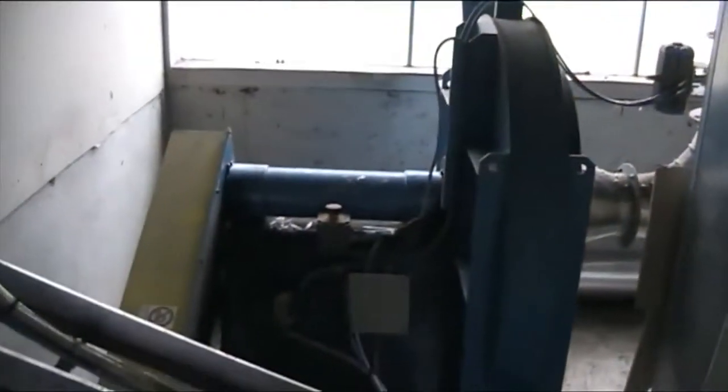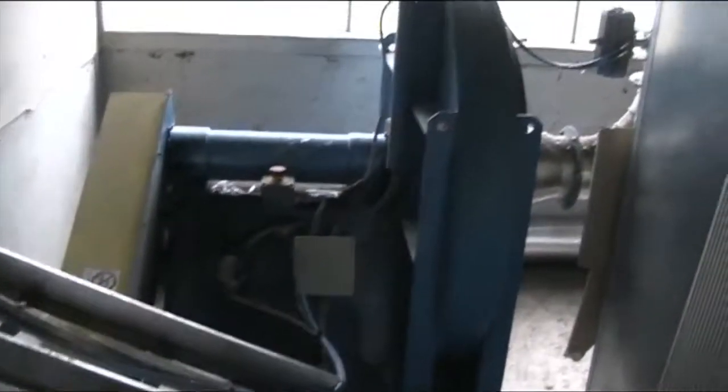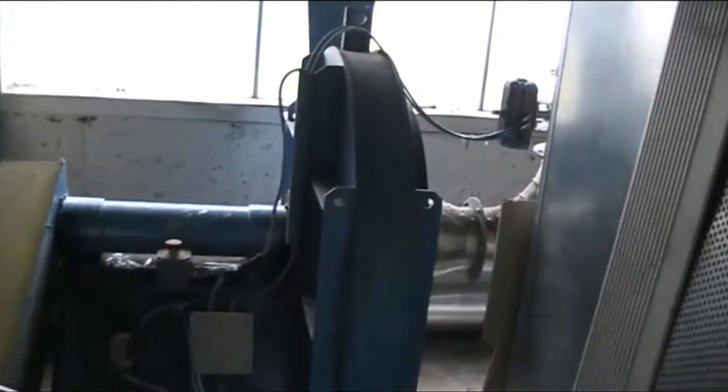Another omission: this is the vacuum system for the Olivini cassette single facer, which is in a separate housing alongside the machine. This is the vacuum system.